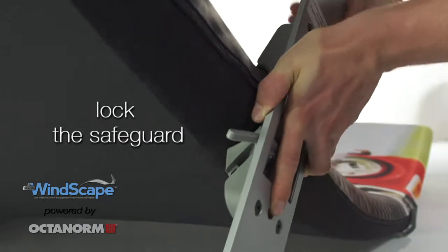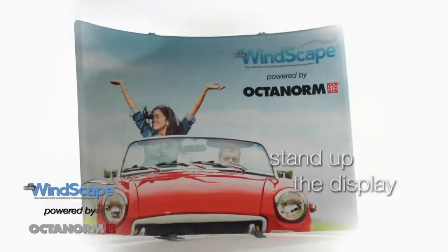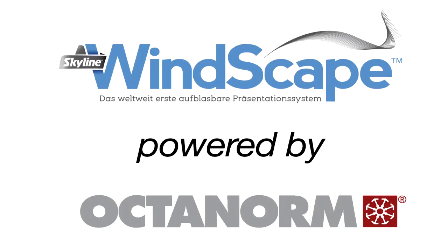Click the footplates on. Stand up the display — ready. Windscape: the fast, easy and simple way to present.